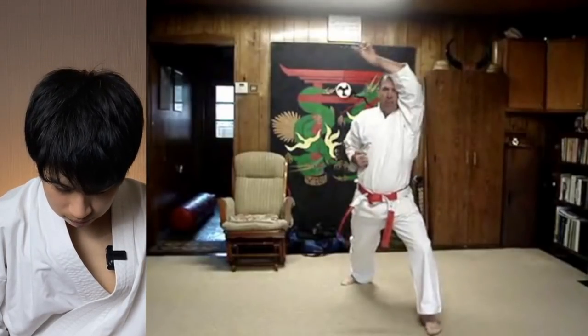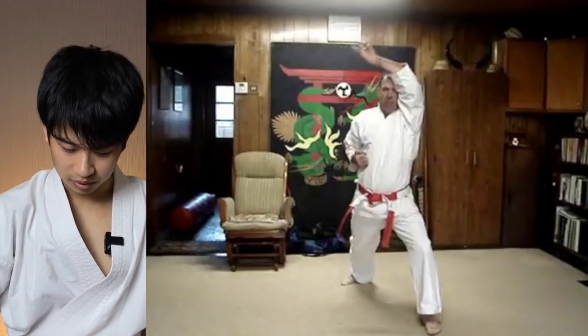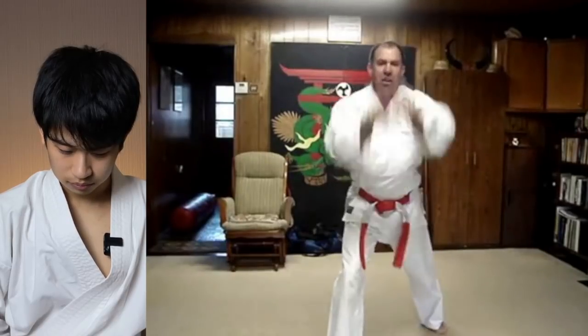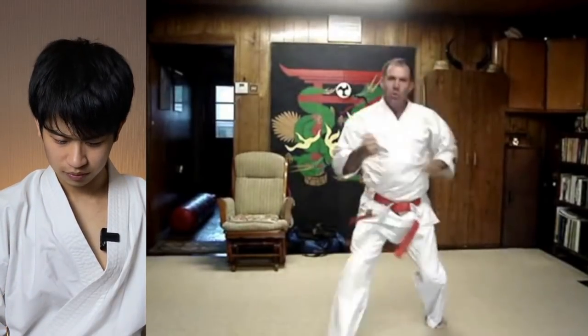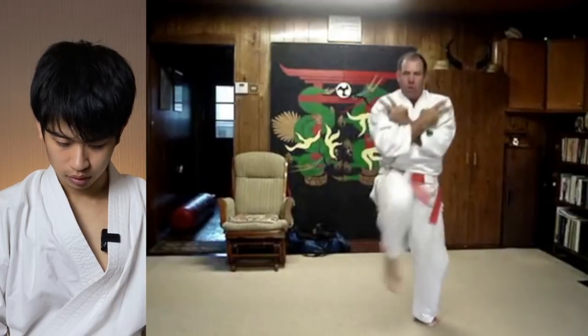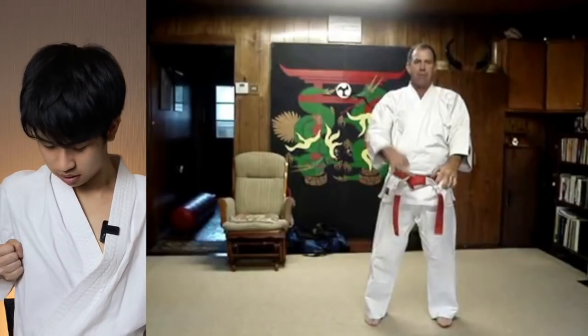I think he is holding something in the hand — his hand was open. He's assuming he's holding something in the hand. And I guess they love the Agi-Uke. I also just noticed the Hikite — maybe it's his habit, but they have it positioned like this, not the usual way. If you know this style, let me know if this is just his habit or the style's habit.